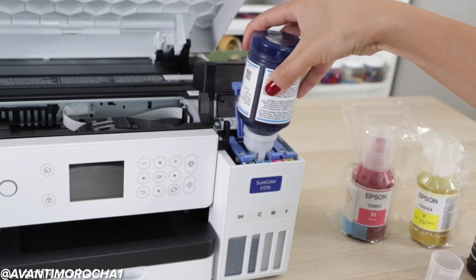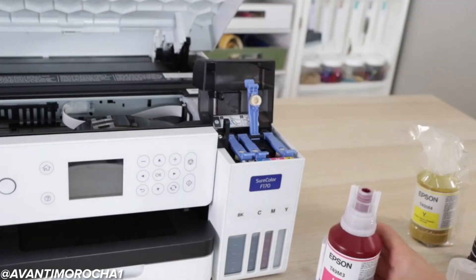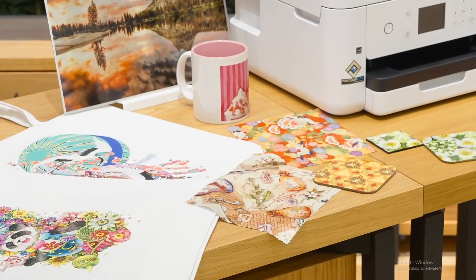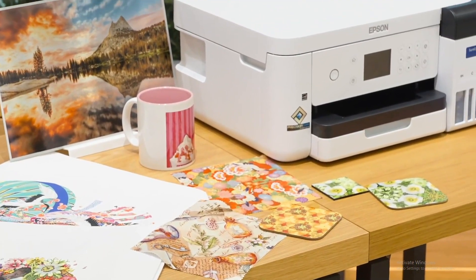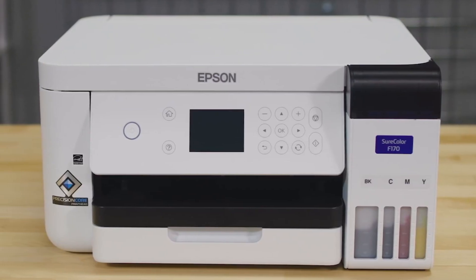The best part? Consistency. Many converted printers struggle with clogs and uneven colors, but this one is reliable day after day. If you're just starting out or running a small shop and want a stress-free sublimation setup, the Epson SureColor F170 is a fantastic choice.